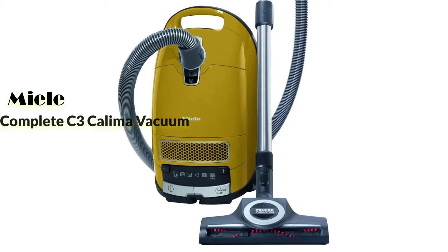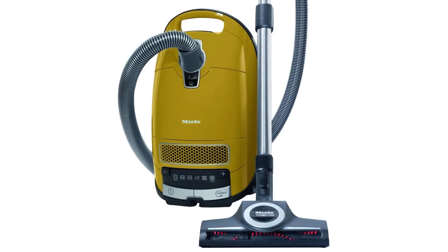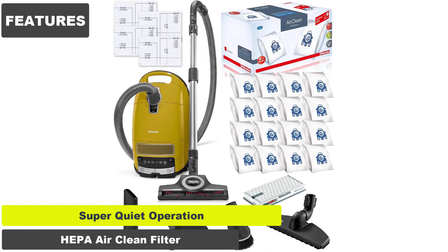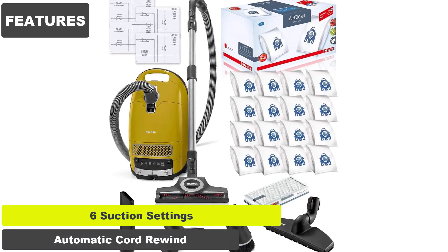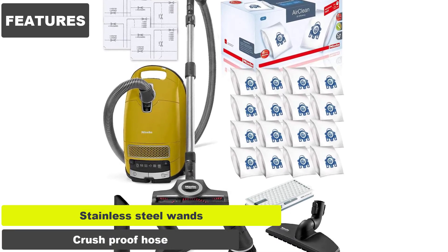Are you looking for the Miele Complete C3 Calima Canister Vacuum Cleaner? We've reviewed it nicely, so let's start. Features include: super quiet operation, HEPA AirClean filter, six suction settings, automatic cord rewind, stainless steel wands, and a crush-proof hose.